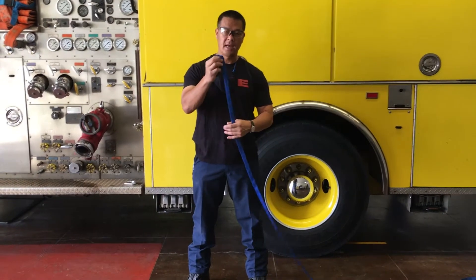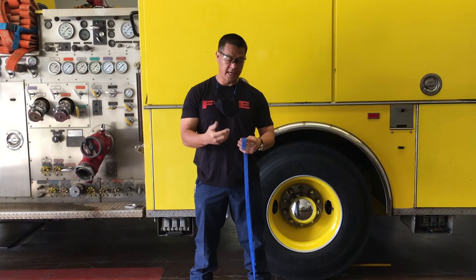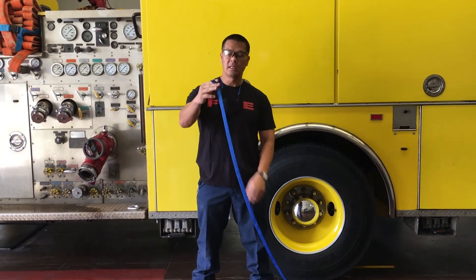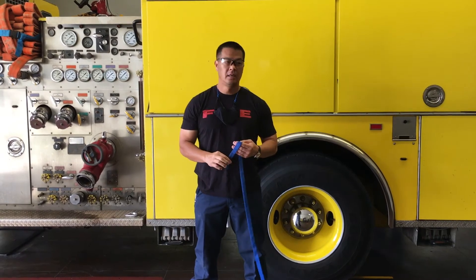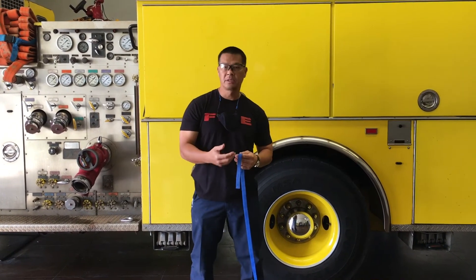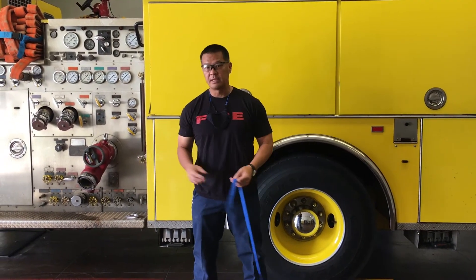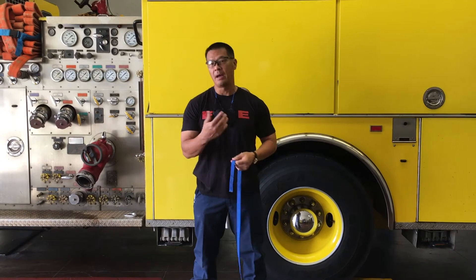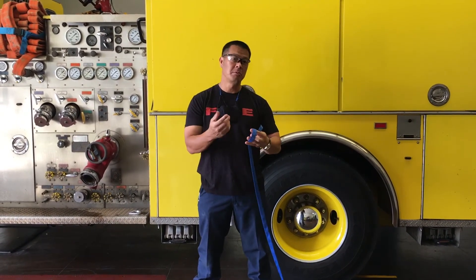The first thing we're going to do is tie your one-inch webbing into a loop. If you're going to tie a hasty harness, you want to use approximately a 15-foot piece of one-inch webbing. Now, 15 feet will work for certain people. Some people who are real thin might use 12-foot. If you're really heavy set, maybe you want a longer piece of webbing. Our department uses 15 — it fits most people.